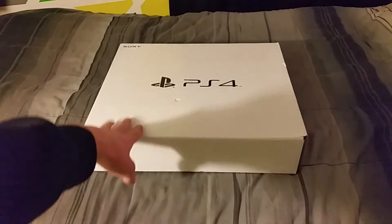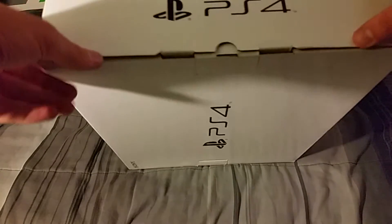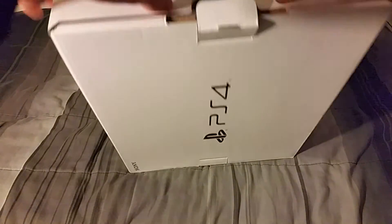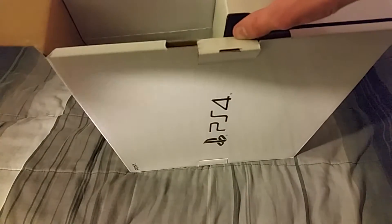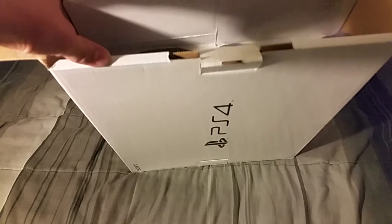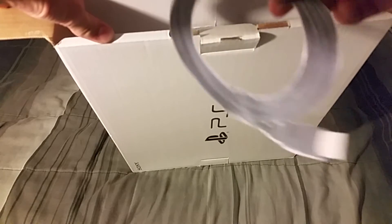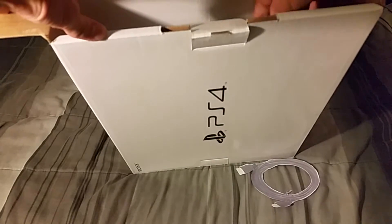Now we have the PS4. This feels very light — I'm kind of scared actually. Okay, so this is the back. From my past PS4 knowledge, it looks like we're hit with the same situation — it's all paper. That's just very weird. That's the HDMI.